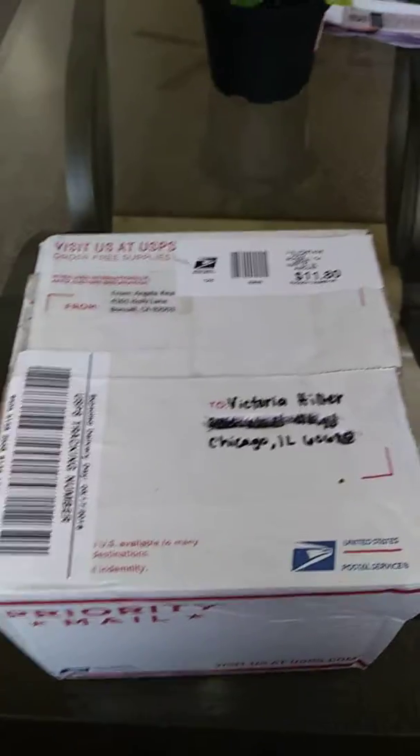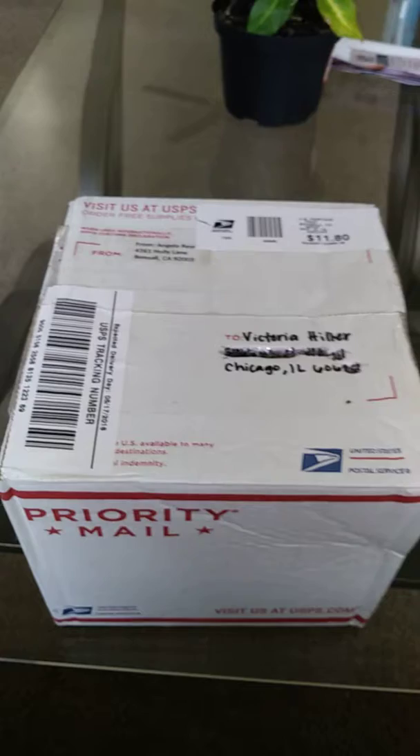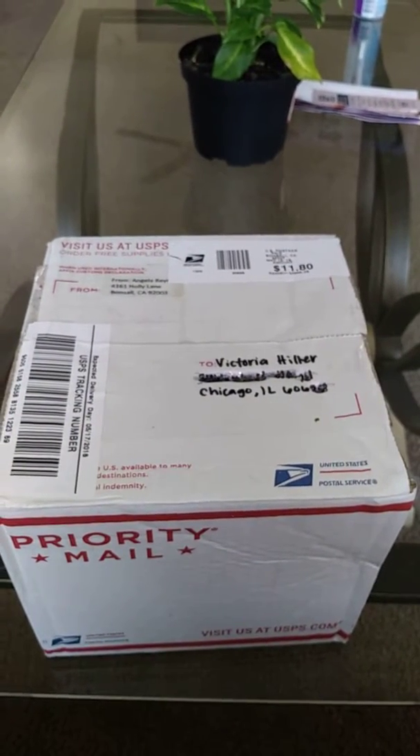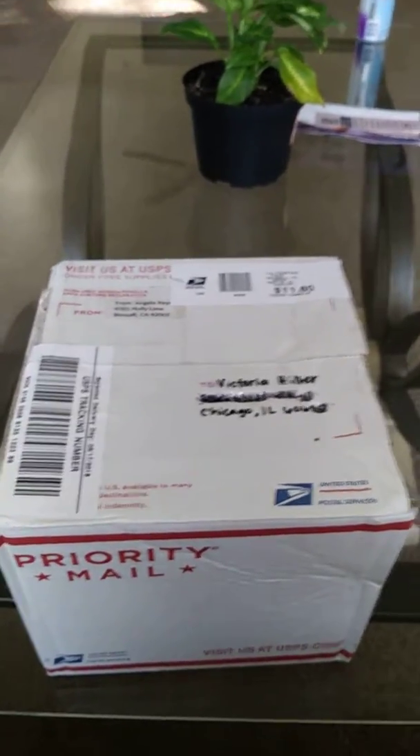Good afternoon, YouTubers. I won't say this is my first unboxing — this is actually my third unboxing. So let's get started.